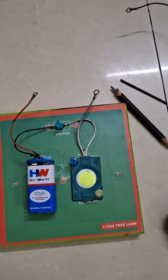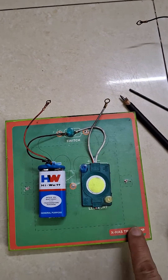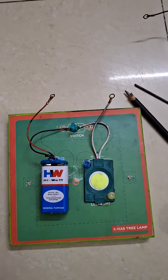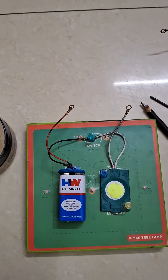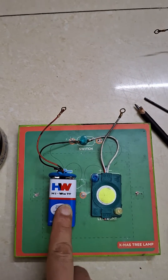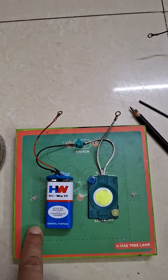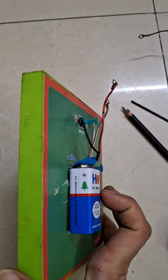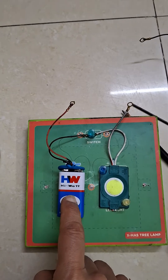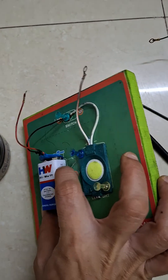To go about doing this experiment, you can simply take a soft board. If you don't have a soft board, you can use a cardboard. I would not ask you to use thermocol, which is very harmful for nature. So it's better to use an ordinary cardboard or even a hard board. Then you can use double tape and stick the battery to the board. Here I have already stuck it using double tape, and you can see that the positive terminal is on this side and the negative terminal is on the other side.